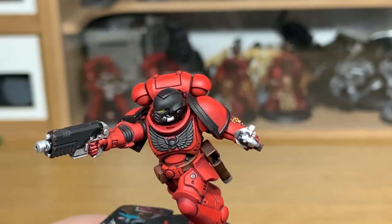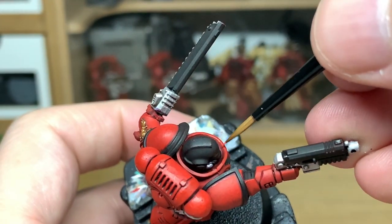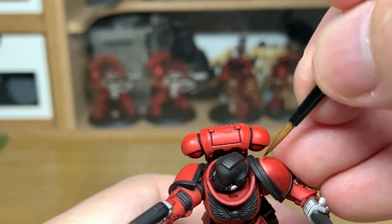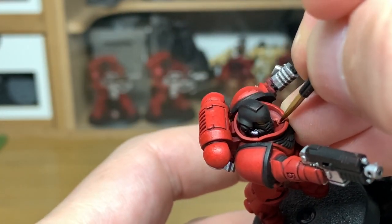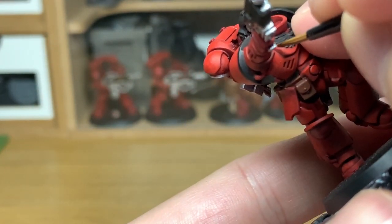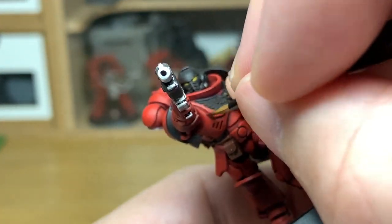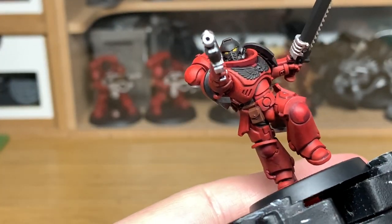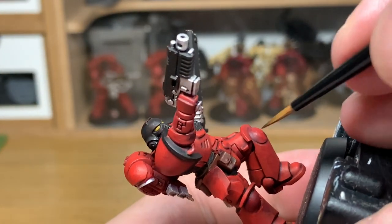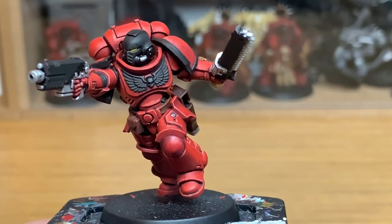To highlight, we're going to use Citadel Squig Orange. I'm just going to use this to edge highlight all the areas that will be catching the light — the top edges, ridges and details. You are going to do the bottom edges around the chest piece where the Aquila is, mainly because of where the light would be catching those — they'd have the shade from the sections above, from the plate above it. So you will be highlighting the bottom part of the chest piece and also the pieces across his stomach too.